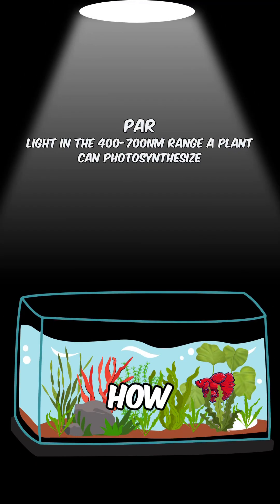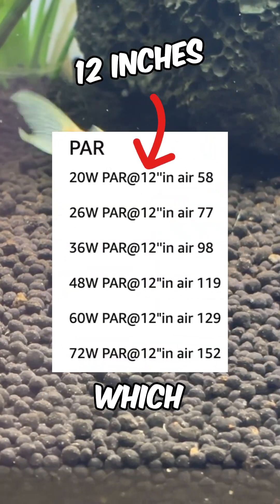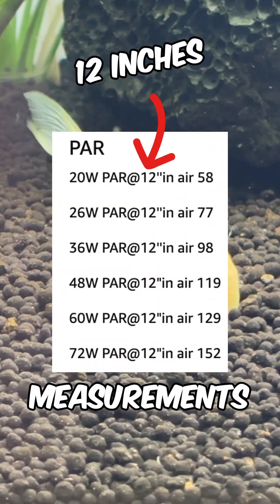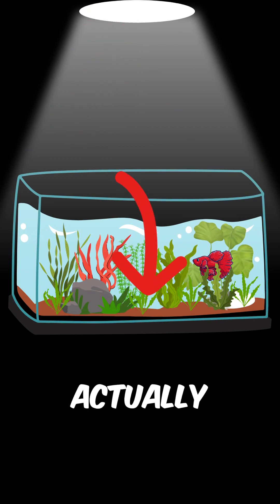PAR tells you how much usable light plants get for photosynthesis. Always check the distance at which PAR is measured, as measurements with no distance can be measured directly under the light, rather than where your plants will actually be.